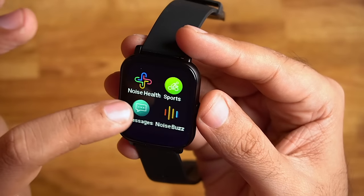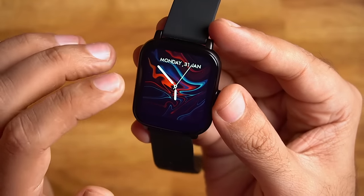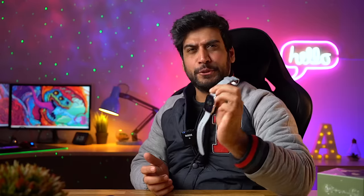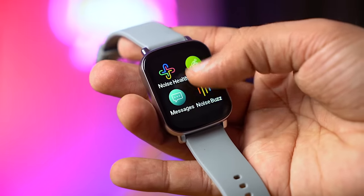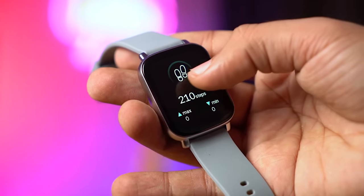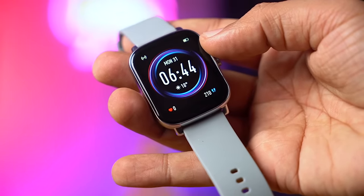One thing I want to highlight: the touch response on this watch is very smooth and there is no lag at all. I feel good about it. So these are the watch features — not too many, but all the main features are covered, and the touch response is consistently smooth with no lag.